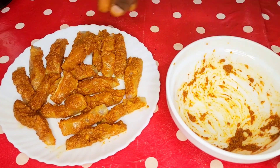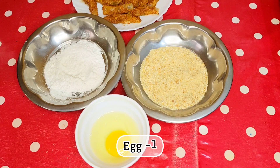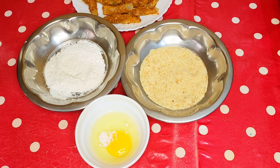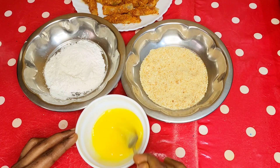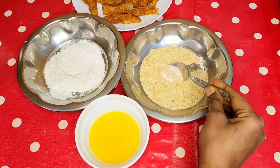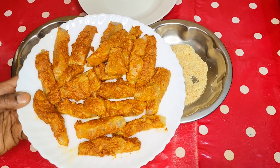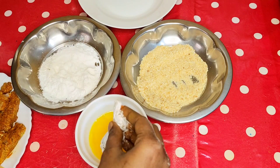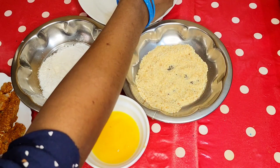It should be crispy. We put the masala on top of it and coat it. We add a cup of maida, then cut and add 2 cups of breadcrumbs, and mix it with the first mixture of meat.